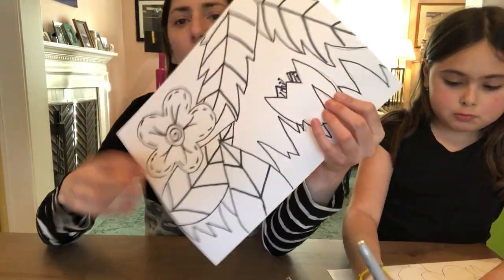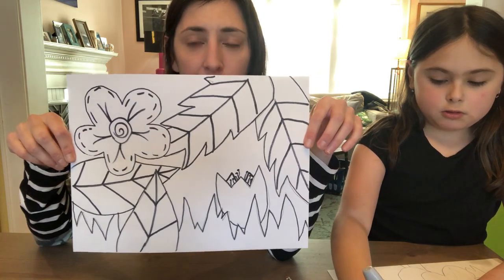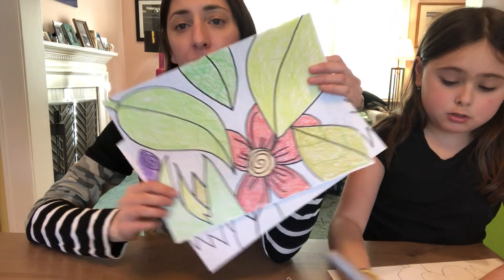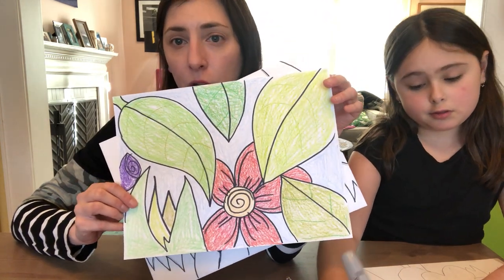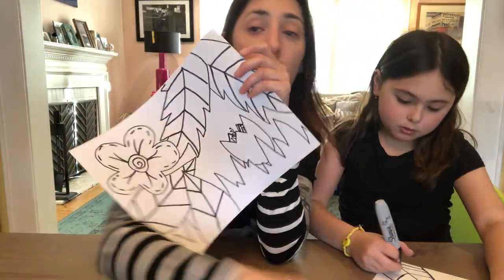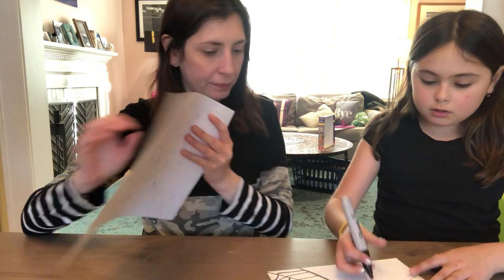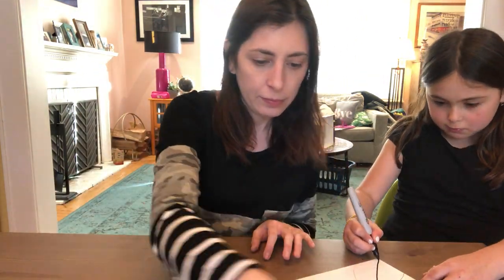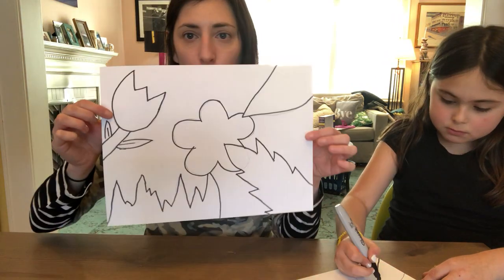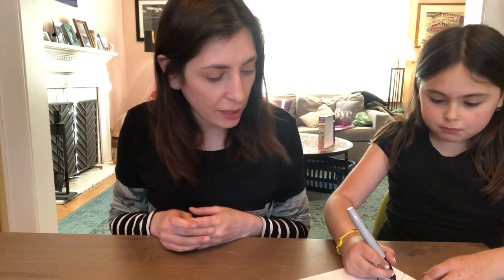I'm not going to color this in right now — you get the idea of what you're meant to do and how it's supposed to look. You've already seen one of mine that's colored in. So I'm going to put this to the side and start to work on my magnifying glass and my insect. Looking awesome, girls!